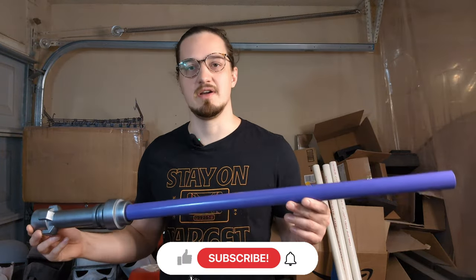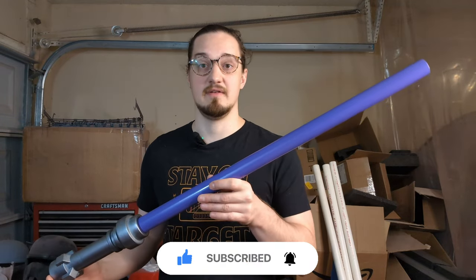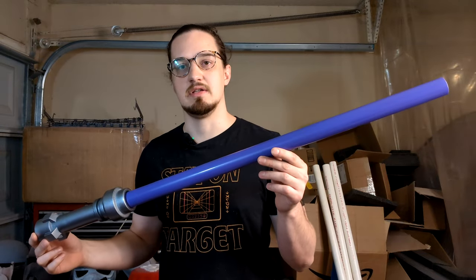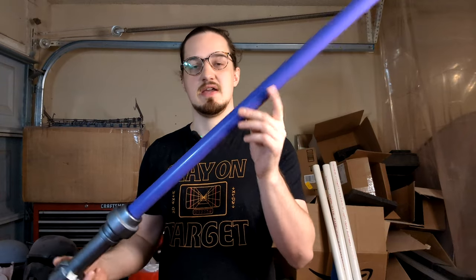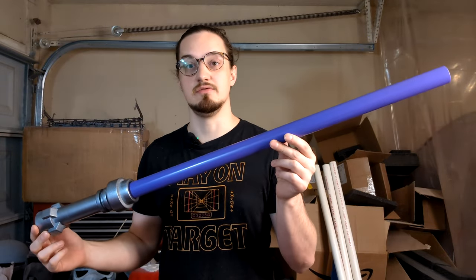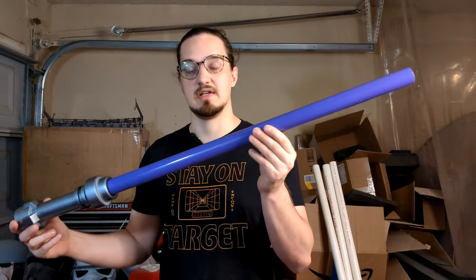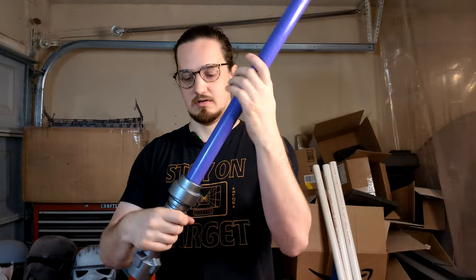Hey, what's going on guys, welcome back to the den. Today I want to give you a quick update on the saber. If you haven't seen the saber video I made, I'll link it right here — go check that out. On my shop I offer these for $75 shipped, but you couldn't change out the colors because they were all locked in. I made a quick update that will allow you to just buy the PVC pipes themselves in any color you want.